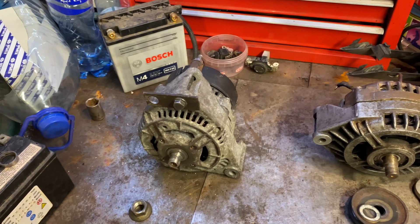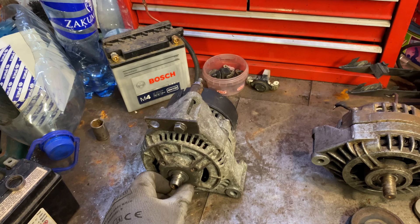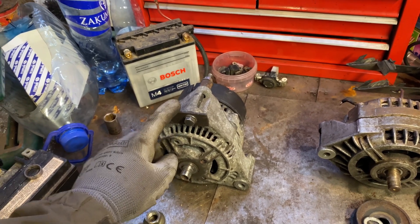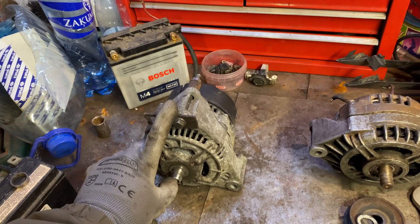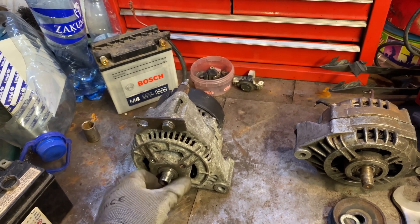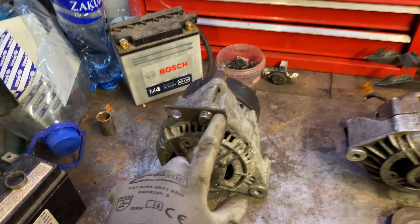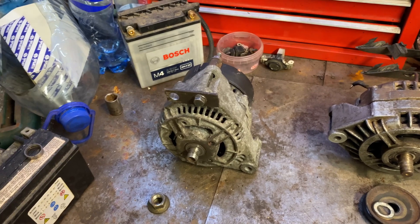I would suggest you fit the one from Mercedes, not the BMW one, because the parts are much cheaper. I will leave the code for the BMW one, but they both fit with this little plate in the original spot, so you don't have to do anything extra.